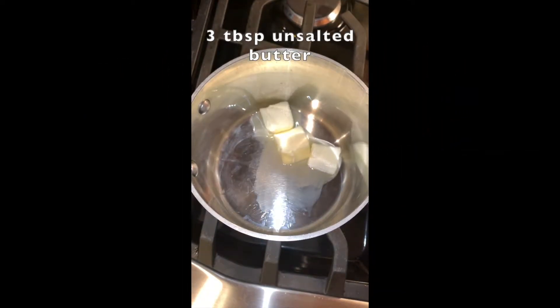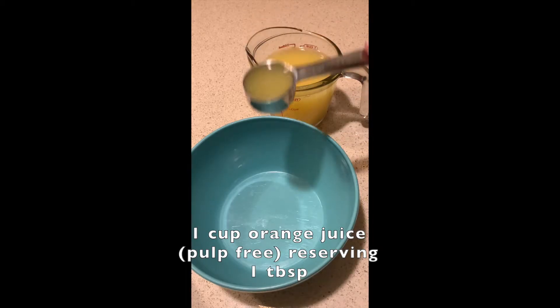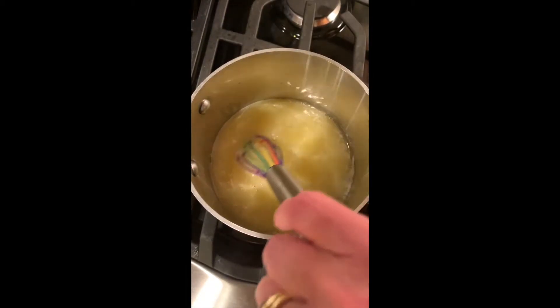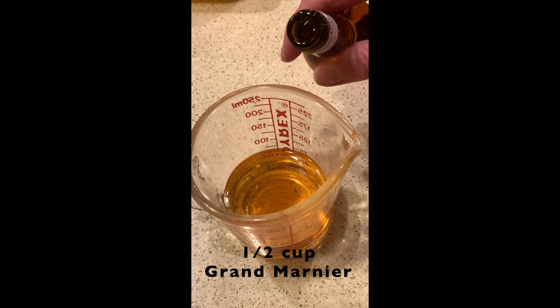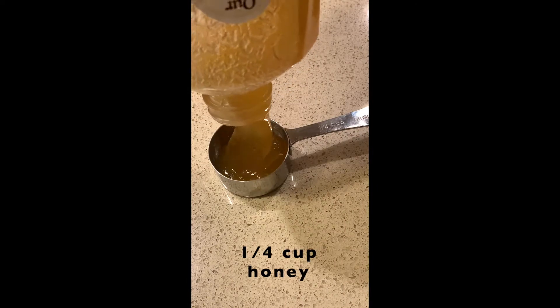For medium heat, melt three tablespoons of unsalted butter, one cup of pulp-free orange juice, reserving one tablespoon, one-half cup of Grand Marnier, and a quarter cup of honey.